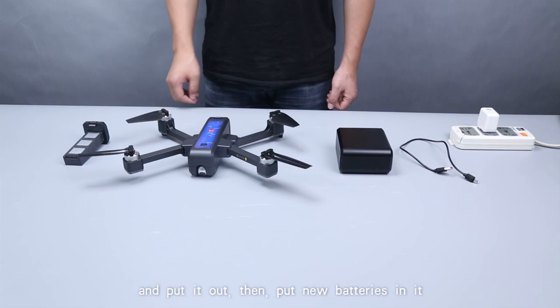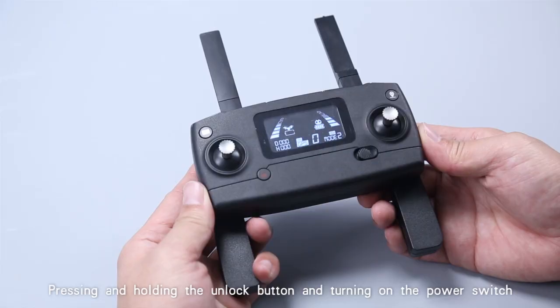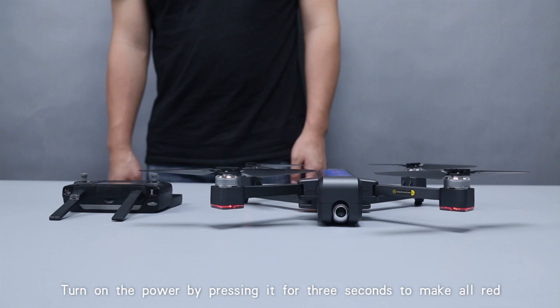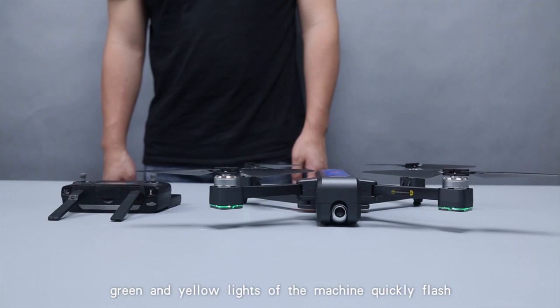Pre-flight frequency alignment. Be sure to follow this manual the first time. Press and hold the unlock button while turning on the power switch at the same time — you will hear two beeps from the remote. Turn on the aircraft power by pressing it for three seconds; all green and yellow lights of the machine will quickly flash. After the remote gives out two beeps, the machine automatically enters frequency alignment.